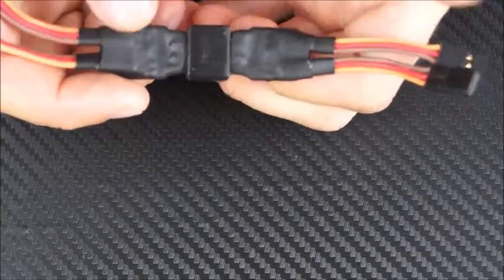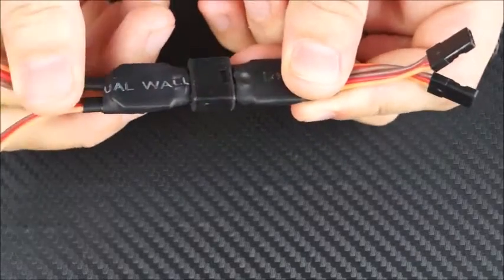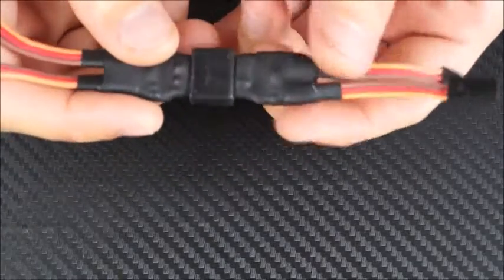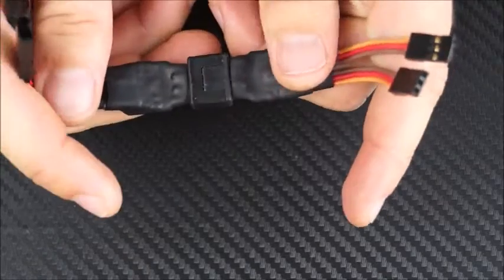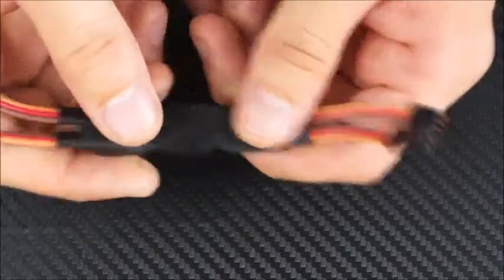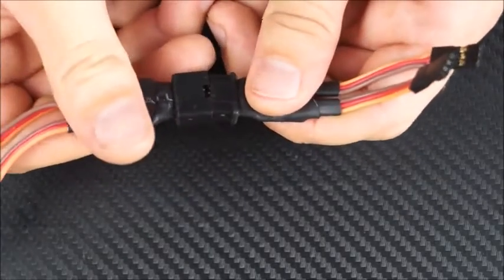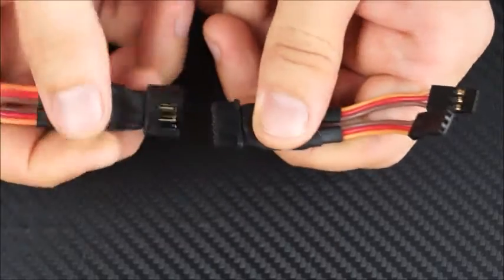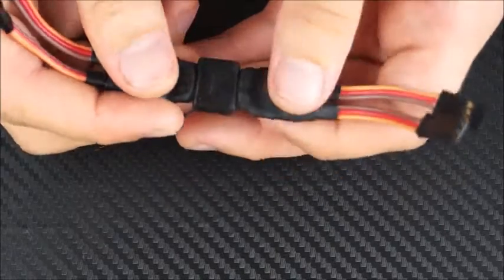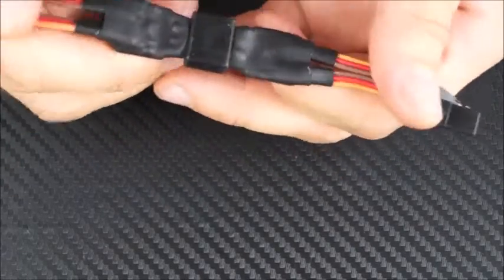Now we're just going to show you a quick close-up of what the Multi-Plug actually looks like. In my hand I've got a Multi-Plug 2 — this one's been made by us and you can purchase these off the website. As you can see, it's got two servo inputs and two servo outputs, and they all run into this central plug right here. Now this central plug is really good because it's quite stiff to pull apart and it cannot be plugged in incorrectly at the field. So you don't have to worry about plugging in correctly and then pulling your whole model down. Just put it together, put your wing on, put your elevator on, and you're good to go.